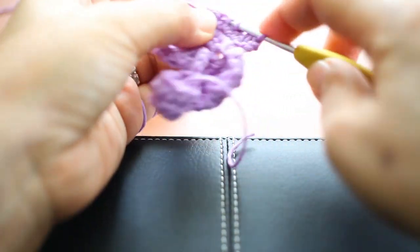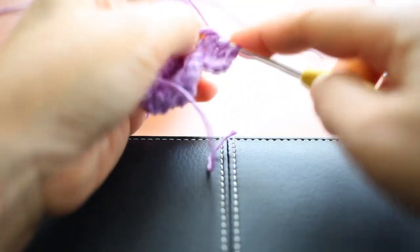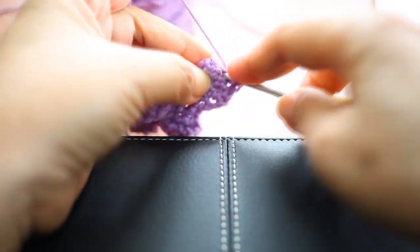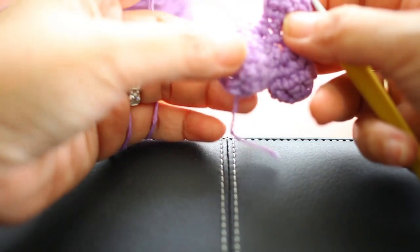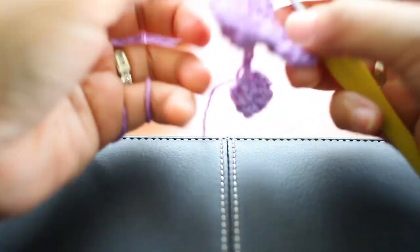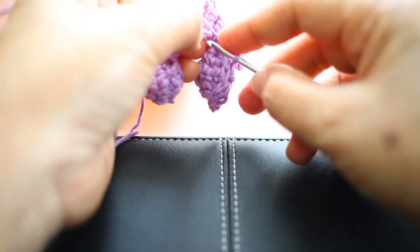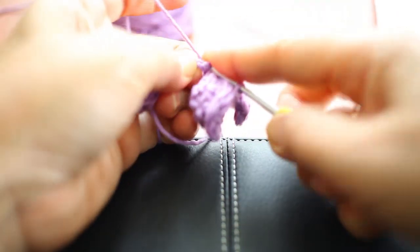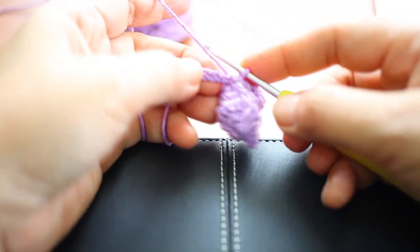From here we have six, and then we're going to be doing single crochet two together on all six stitches, so we end up having three. Single crochet three of this stitch together — we're almost done, we already have all of our three. Flip it like that and make a slip stitch into the chain.